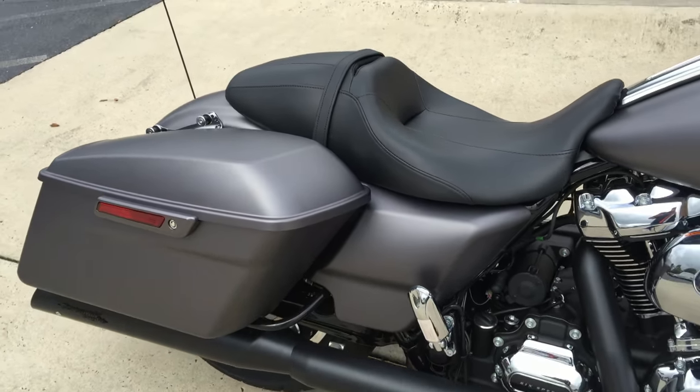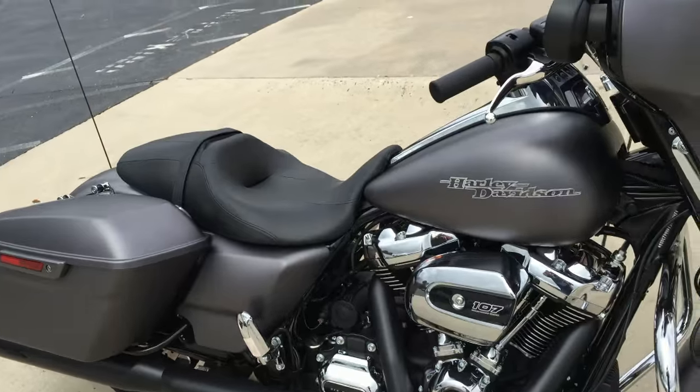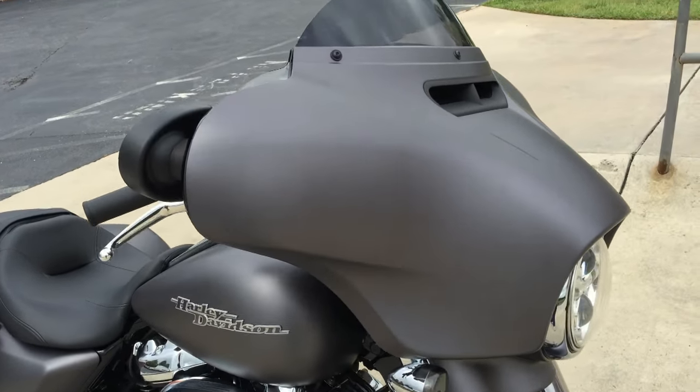Brand new for 2017: 30% more adjustment on the rear shock, so you can really dial in your ride.